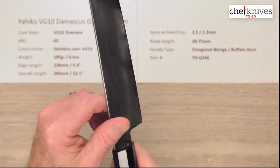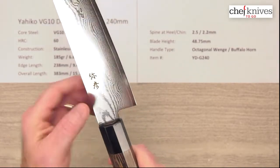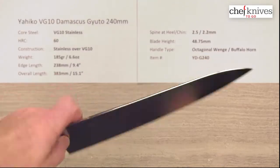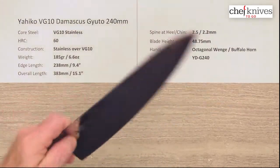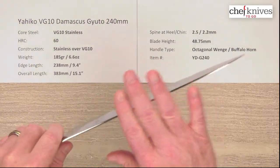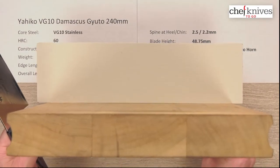They've done a nice job with fit and finish — they've rounded off the edge on the spine and done a little bit on the choil into the neck. Out of the box, I'd give it a 5 or 6 out of 10 — you could definitely get it a little sharper. The edge has a little bit of polish to it, but it'll get sharper if you do your part. They are pretty stiff, especially in the back half. Really nice fit and finish and a good sturdy feel on the board.